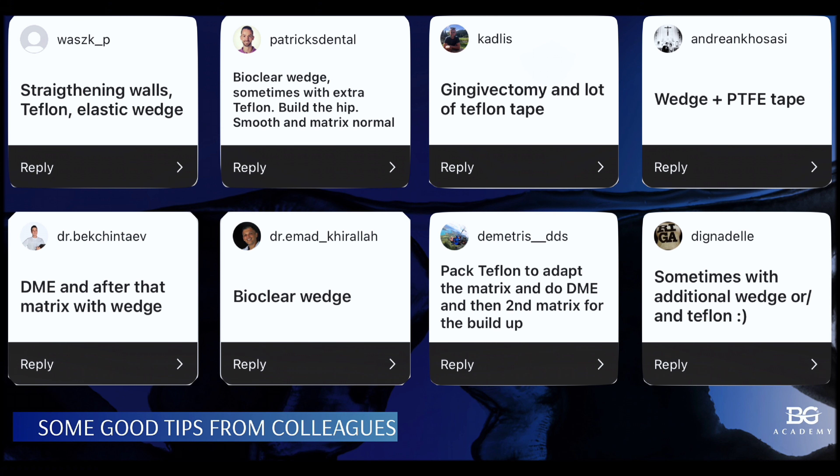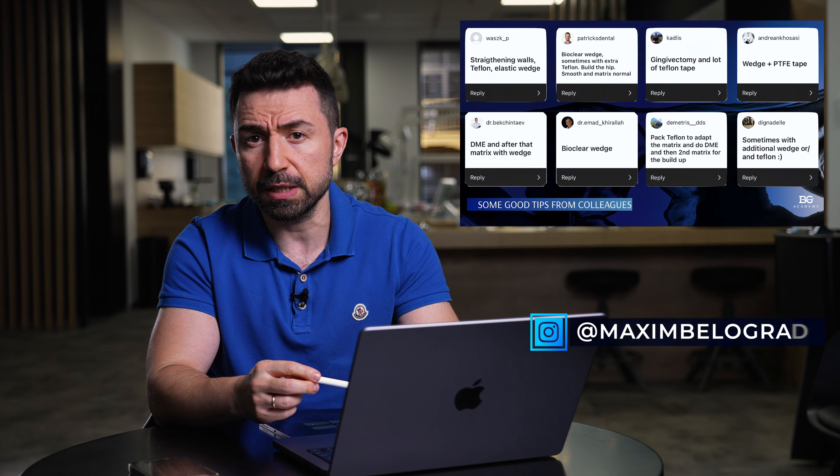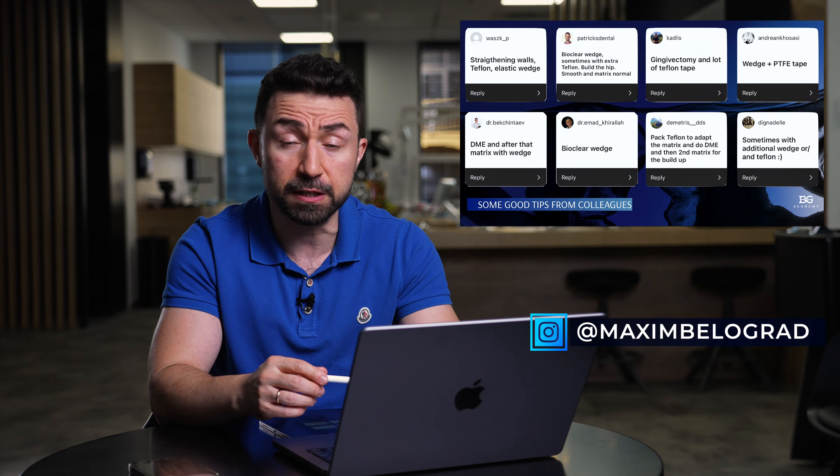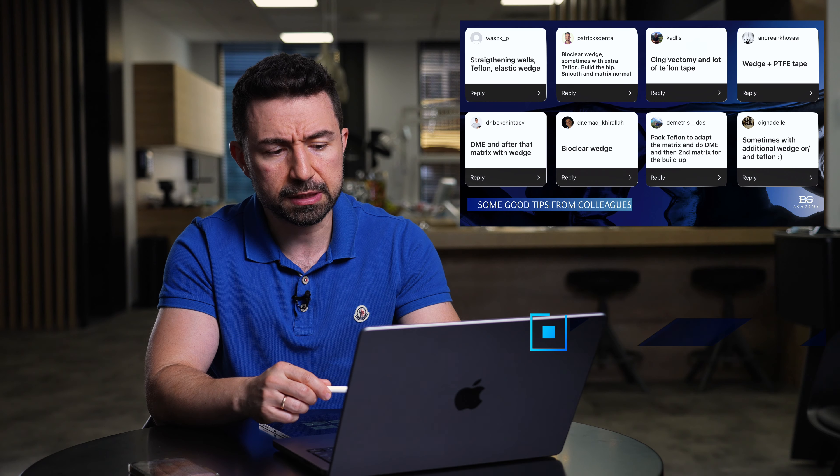Here you can see some nice advice from our colleagues on Instagram. When I posted the case, I asked our audience about their advice, their experience — what instruments, what matrices or tips and tricks they use in such V-shape situations. I would also like to ask you, my friends, in the comments: please share your tips and tricks for this kind of clinical situation.